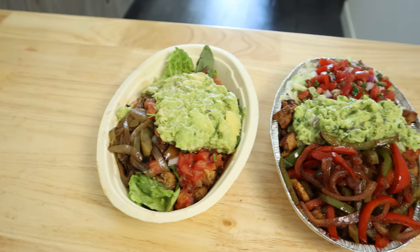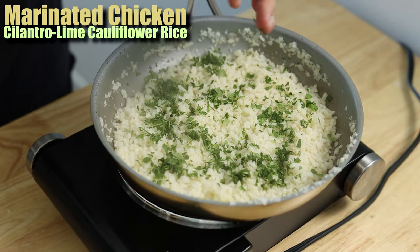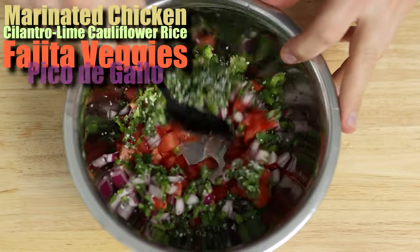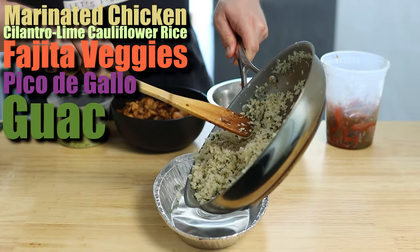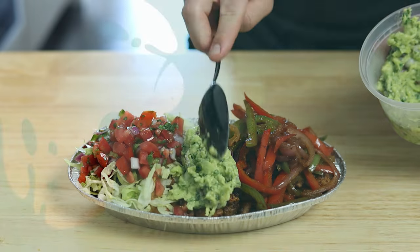There's going to be five different components to this recipe: our marinated chicken, cilantro lime cauliflower rice, fajita veggies, pico de gallo, and our guac. They're all super quick and easy to make, and the exact measurements will be listed in the description below. So let's go ahead and get started.